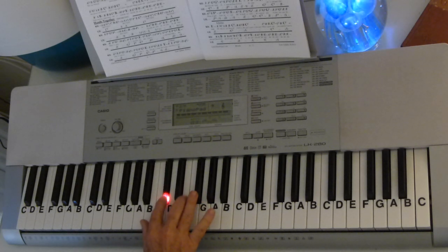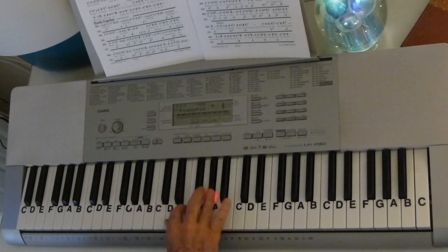Then C-sharp, C-sharp, E, F-sharp, G-sharp, E, C-sharp, E, F-sharp, G-sharp, chord again, F-sharp, E, F-sharp, G-sharp, E, E, F-sharp, G-sharp, E, E, E. The second verse is very similar.